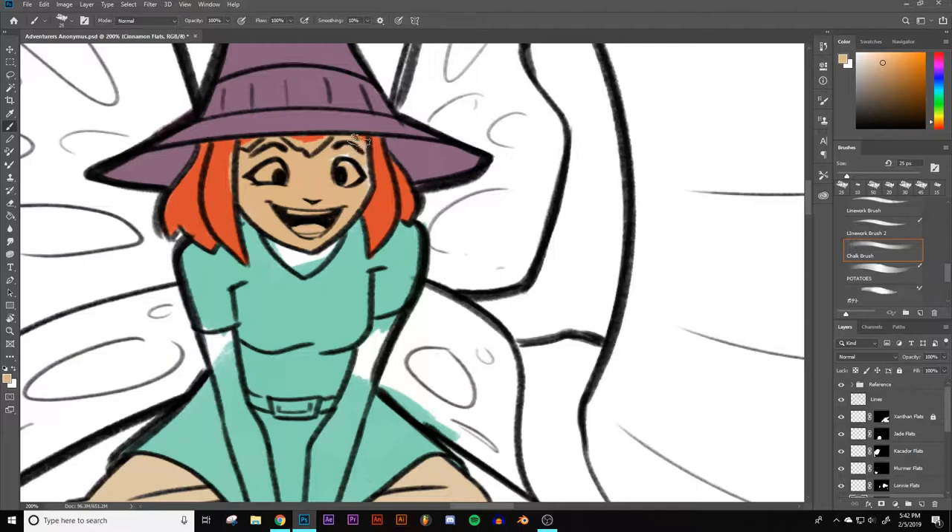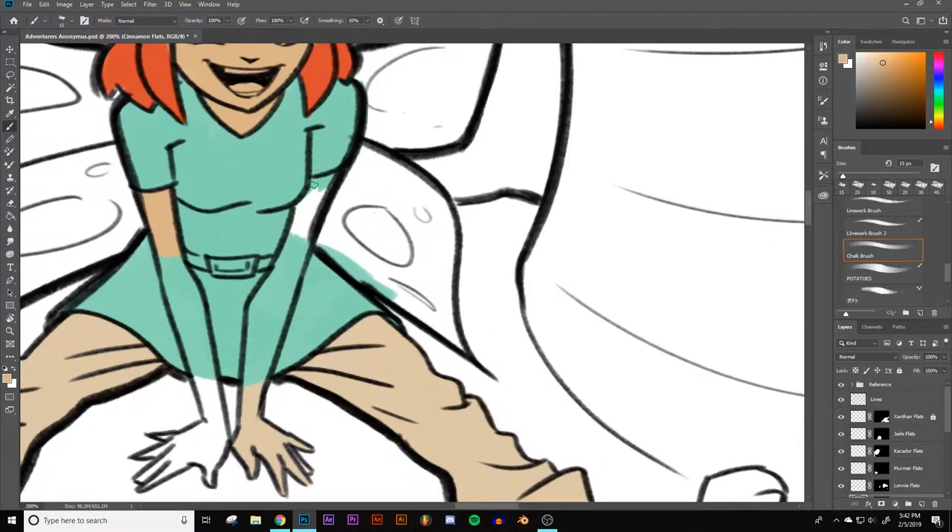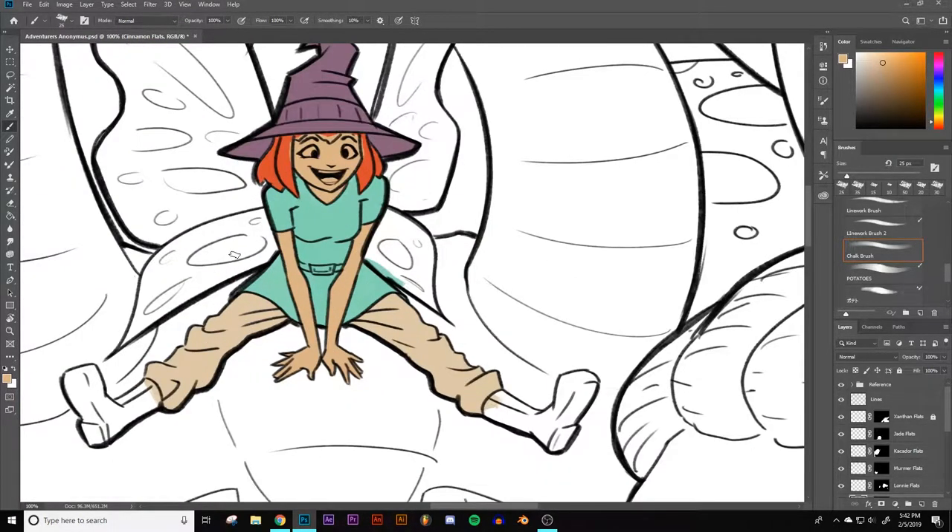Since we're going to be redoing that red hair anyway, we're just not going to worry about the lines at that point. The color flats process is all about making color choices — that's kind of the key at this point. You're choosing the colors you want to use, and you're not focused on shading or lighting just yet. You're making your basic decisions as to what color combinations you want to use.